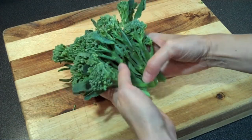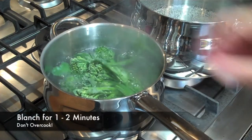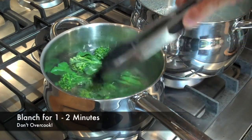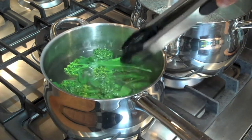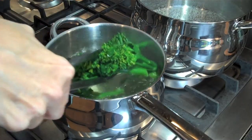We're going to blanch these for a couple of minutes just to get the cooking process started, and finish them off in the pan later. Now that our water is boiling, pop them in and let them cook for about two minutes. You don't want to overcook them — you don't want them to turn mushy and fall apart. Just cook them until they turn a nice bright green color and are just turning tender.